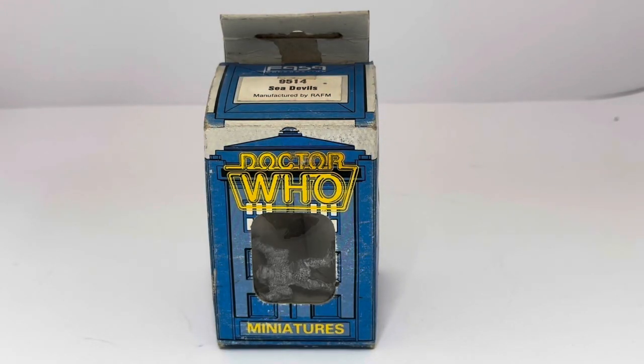Hello and welcome to another video from Midas Touch Toys Games and Collectibles. Today we're looking at the 1986 release by FASA Corporation from the Citadel Miniature range of Doctor Who Miniature Metal figures.